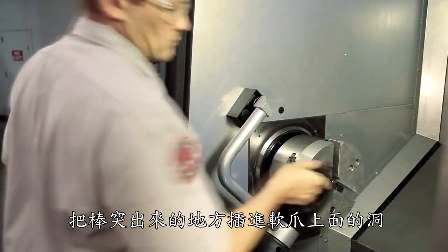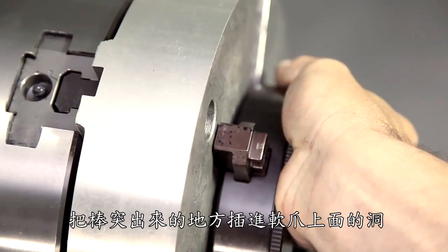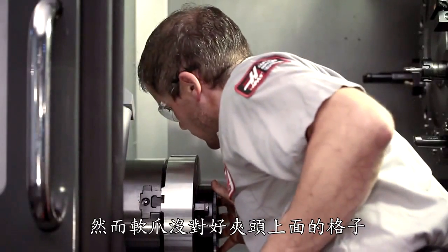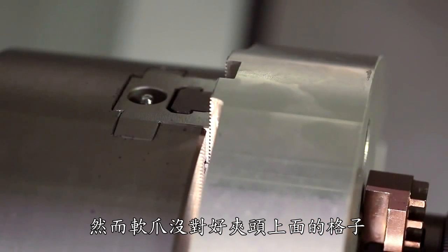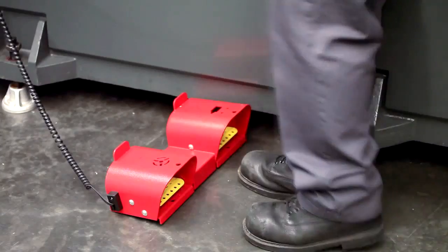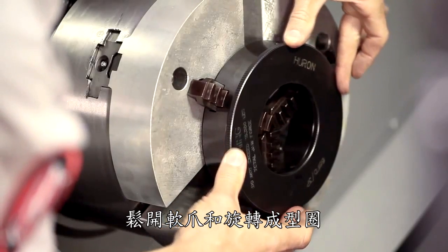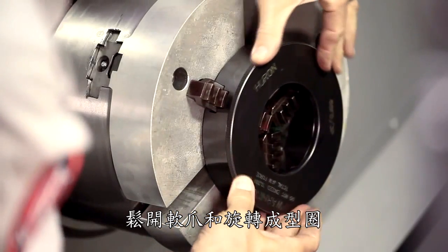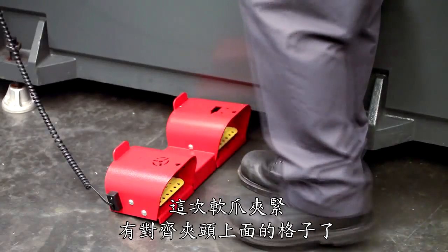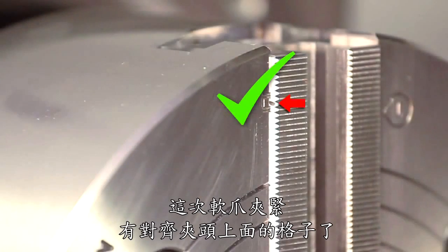At the chuck, Andrew places the outward-facing grippers into the screw holes in the pie jaws and clamps down. However, the jaw stroke is not at the center of travel, so the boring ring will need to be adjusted. To do this, unclamp the jaws and rotate the threaded body of the boring ring to adjust the position of the grippers. This time with the chuck clamped, the jaws are in the middle of their stroke, right where they need to be to cut these jaws.